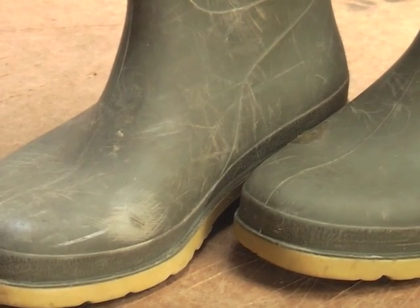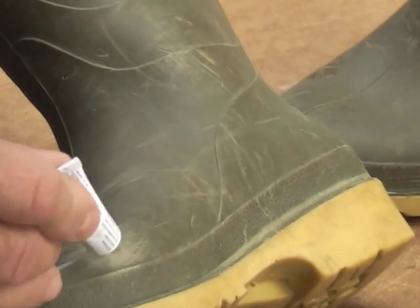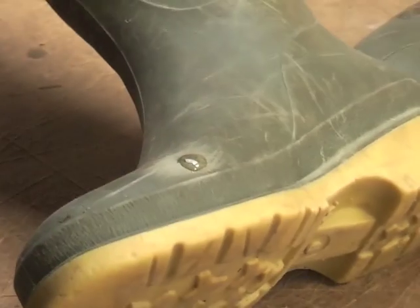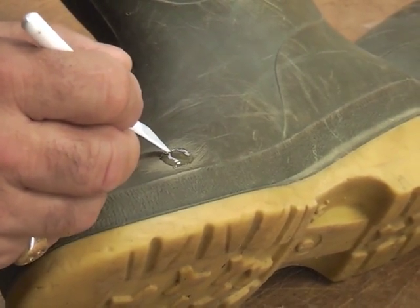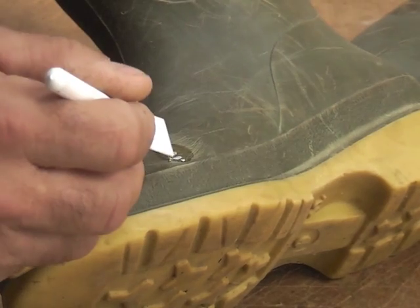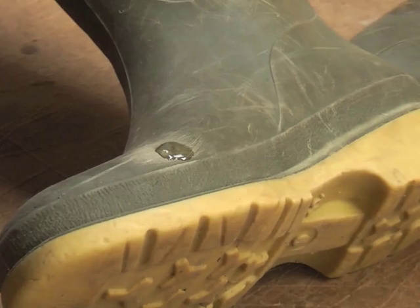Now all I'm doing is literally putting a little bit of this glue over the hole. Spread it around so that it covers just about five millimeters beyond the hole, and it will form a film. The glue will just settle down to form a flat film.